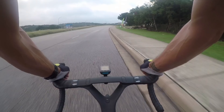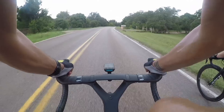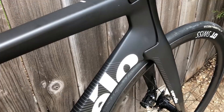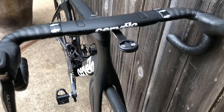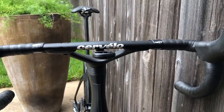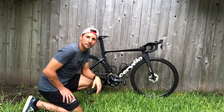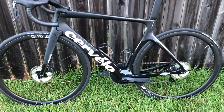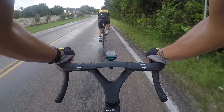Hey guys, today I'm going to give you a review of the new Cervelo S5 disc 2019. This is the first one sold in Texas — not that that's why I got it, but it's a cool story. It comes to $172.5 — this is a size 56, 17 and a half pounds, which is actually not bad for an aero road bike.